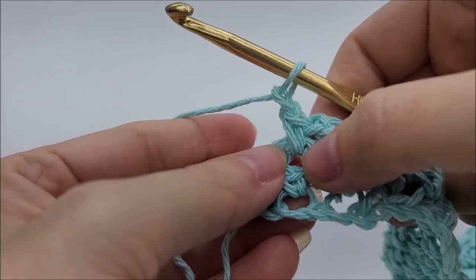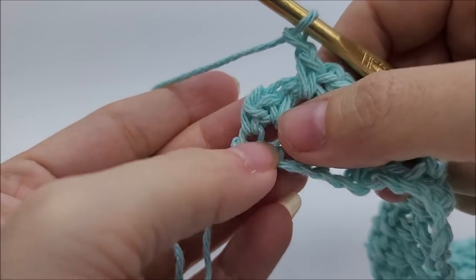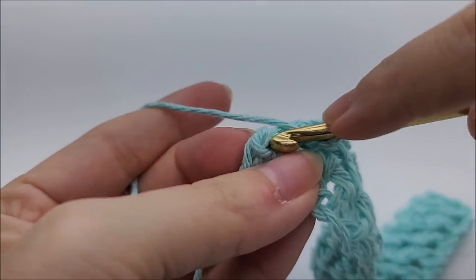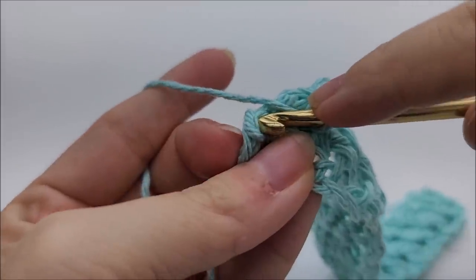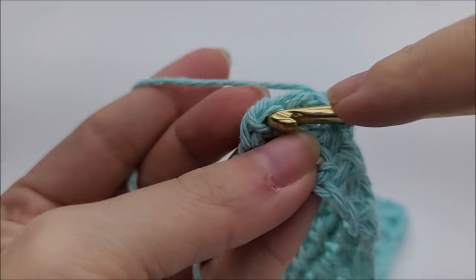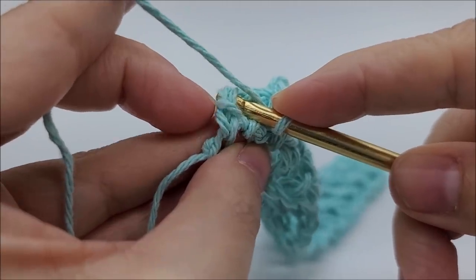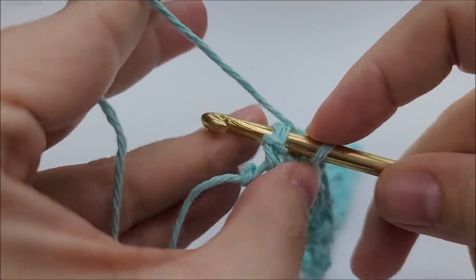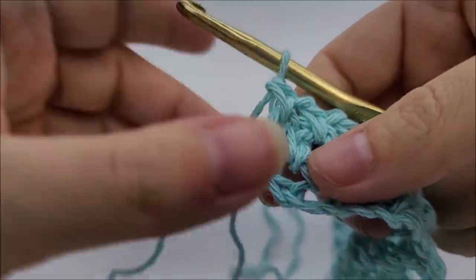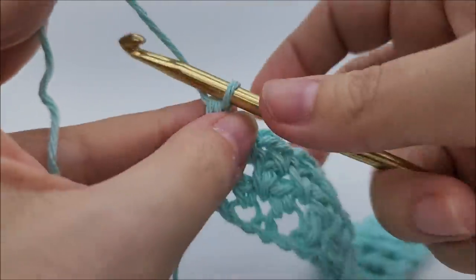At the end of row three, single crochet into the last chain one space, then chain one. Now single crochet into that chain one we put on the end — remember I said to leave it a little looser because we were going to treat it like a stitch. You'll see it right there on the end — go into it and single crochet to end row three. Then just keep repeating row two.